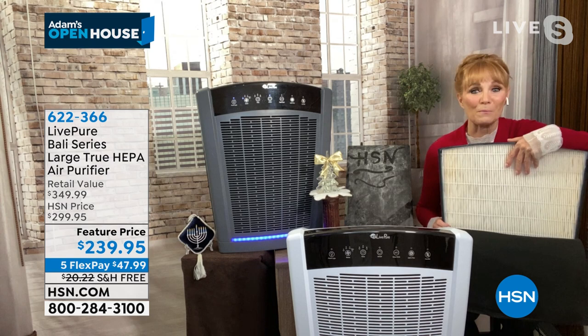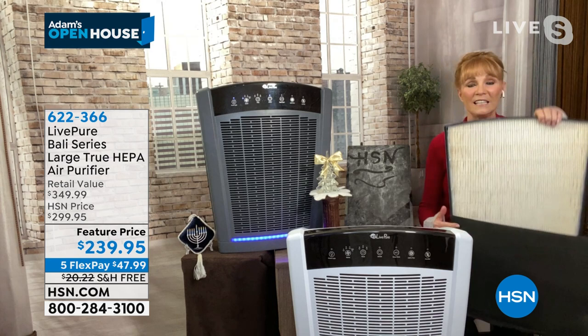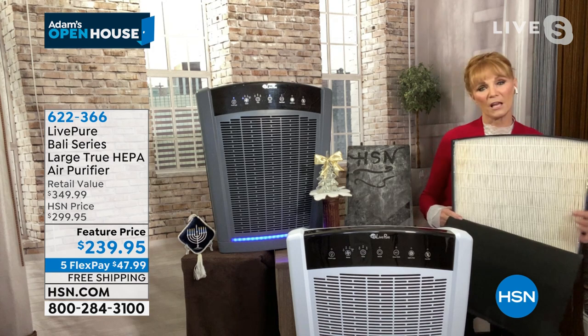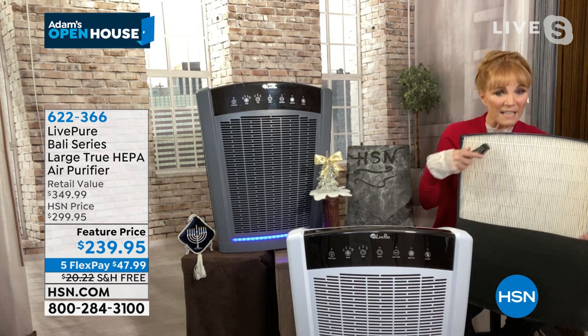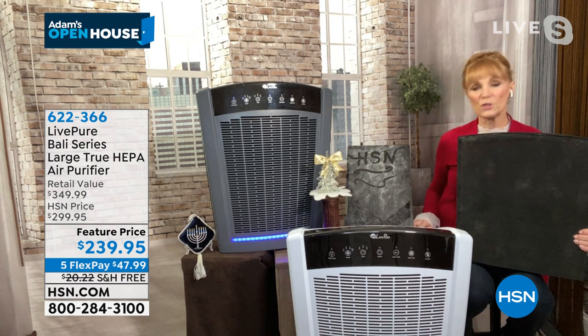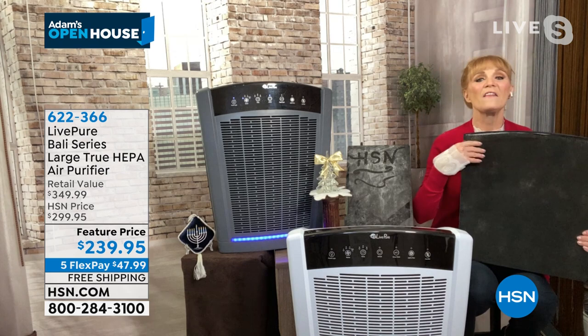That will never happen on this unit because the filter is permanent. To clean it, you take your vacuum's upholstery tool and vacuum it clean — more often if you have pets, less if you don't. This has two layers of filtration: the first is the coco carbon, which captures big pieces of hair, fur, large dust particles, and pollen. It protects the HEPA so it can do its job.